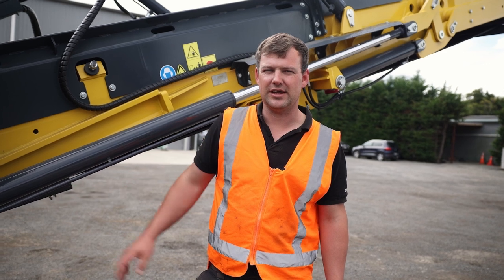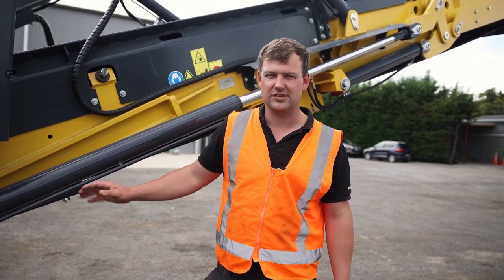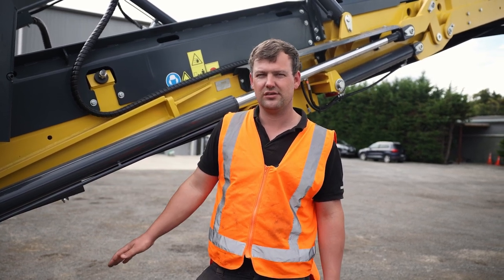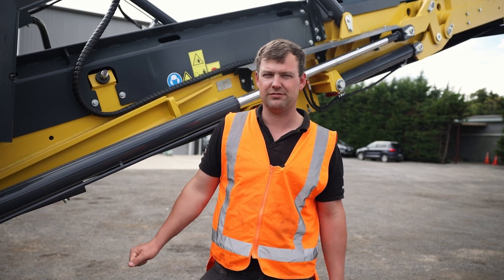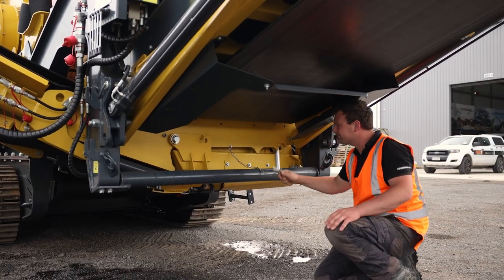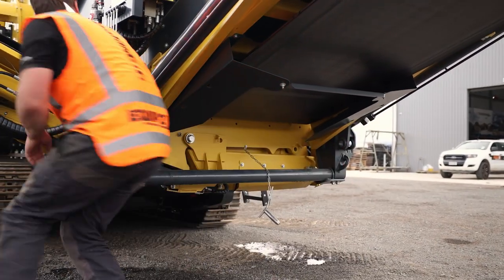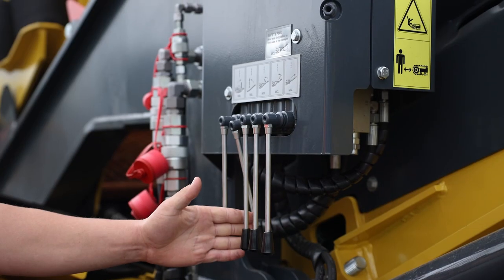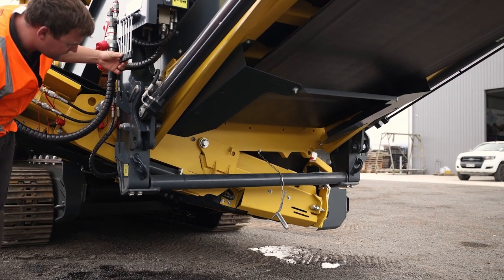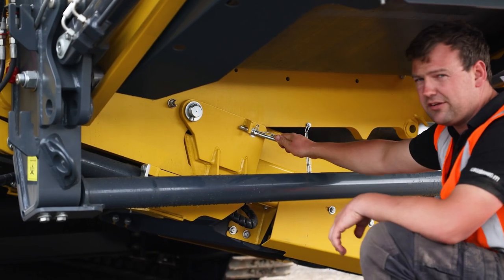On the right side conveyor we need to drop down the tail section of this conveyor, so we need to remove a pin and continue to drop it down and refit the pin. We remove the pin, drop the bottom section of the conveyor down, and refit the pin.